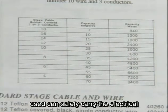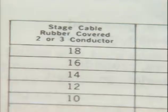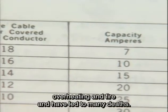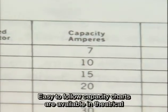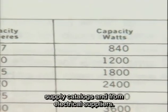Be sure the cables and plugs being used can safely carry the electrical capacity of the equipment being served. Deviations from rated capacity can cause overheating and fire and have led to many deaths. Easy-to-follow capacity charts are available in theatrical supply catalogs and from electrical suppliers.